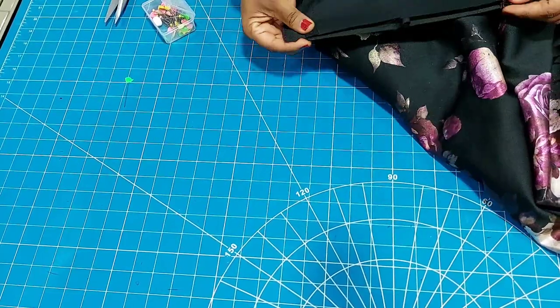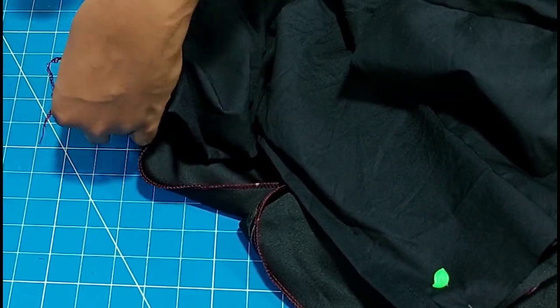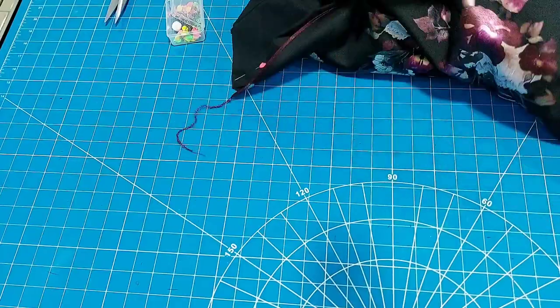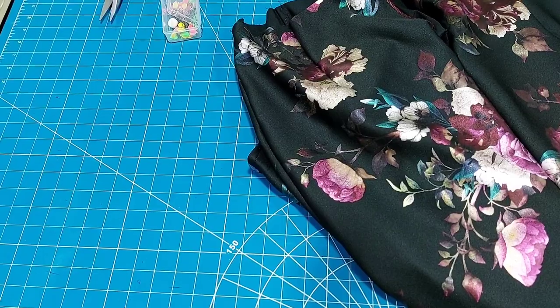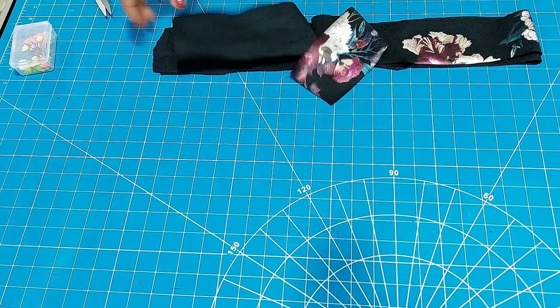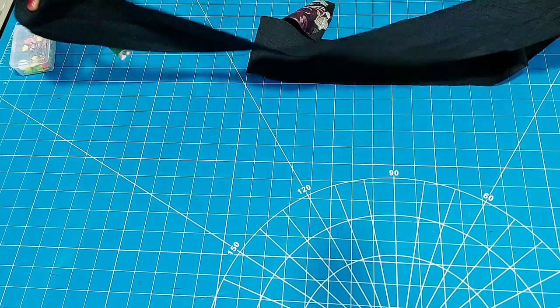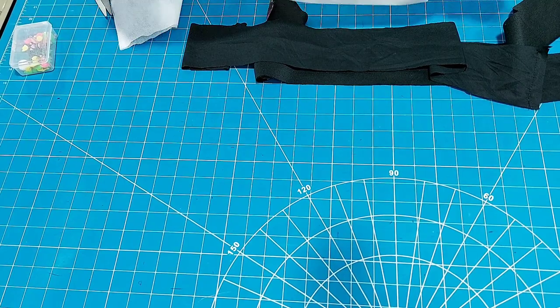I'll be pinning it together, matching the side lines and every other part of the skirt. I'm pinning the lining and the fabric together, right sides facing each other, so that the inside of the skirt will look neat. You can see how I did not get to the zipper allowance while pinning the lining — that is how you will do yours also. Having done that, I'll go ahead and stitch on my machine. I've stitched them together.